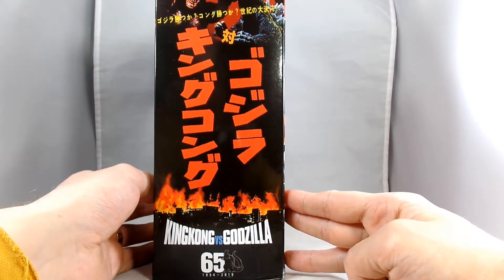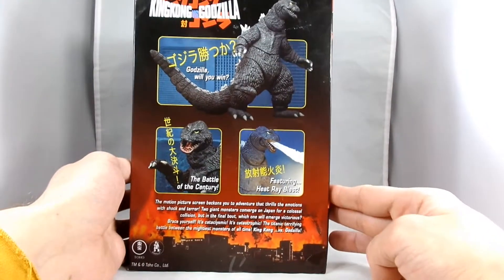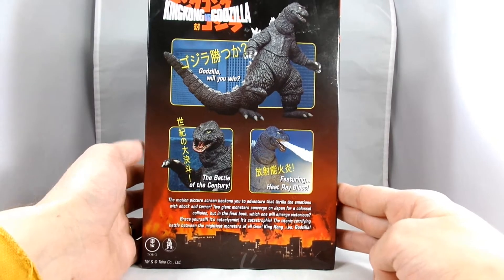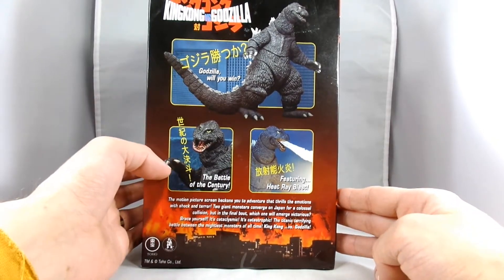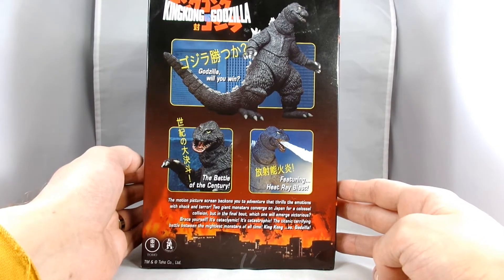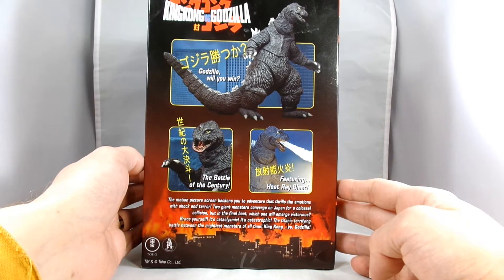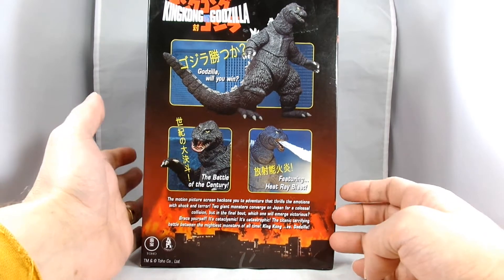It says '65 years of Godzilla, 1954 to 2019, King Kong vs. Godzilla.' In the back you've got some shots of the figure inside. It reads: 'Godzilla will you win. The battle of the century featuring heat ray blasts.' 'Two giant monsters converge in Japan for a colossal collision. But in the final bout, which one will emerge victorious. It's cataclysmic. It's catastrophic. The tight and terrifying battle between the mightiest monsters of all time — King Kong vs. Godzilla.'